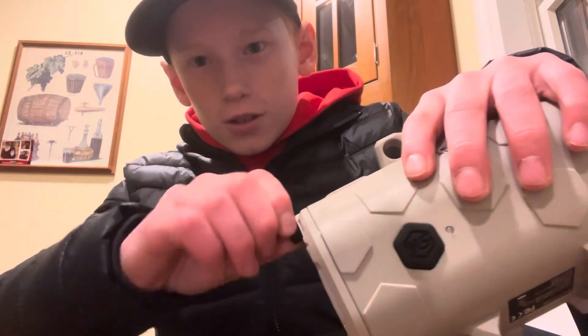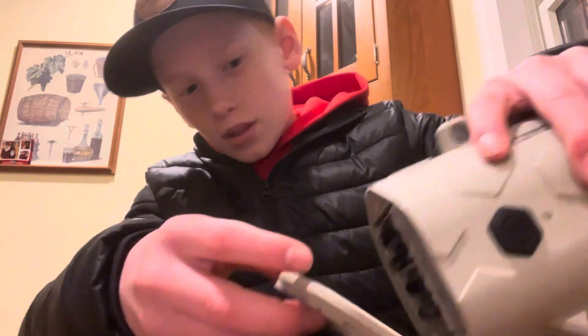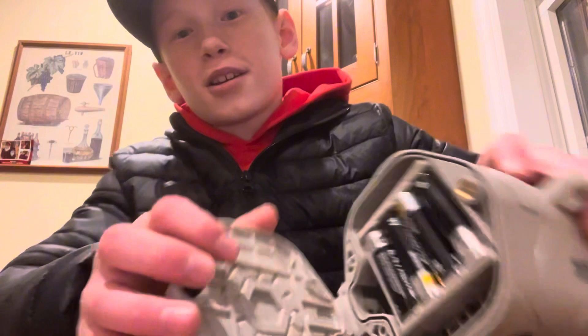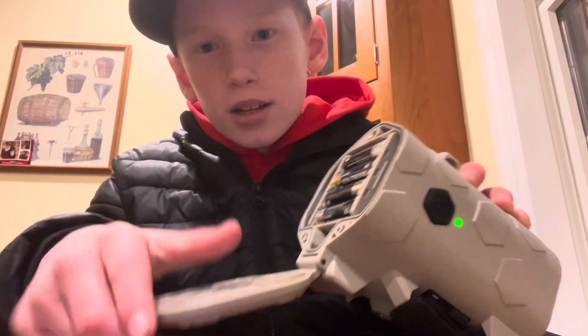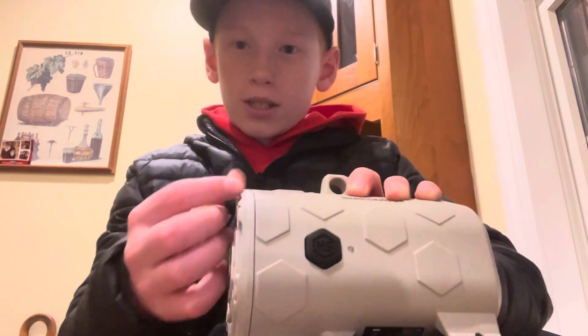To get started you're going to want to unscrew this. You're going to need 12 batteries for this. There's eight that go right in here — they stack — and there's another compartment behind it. Screw this back up and now this part's set.